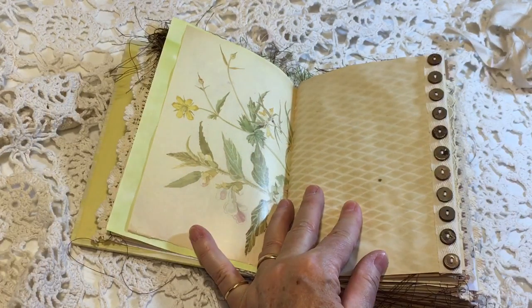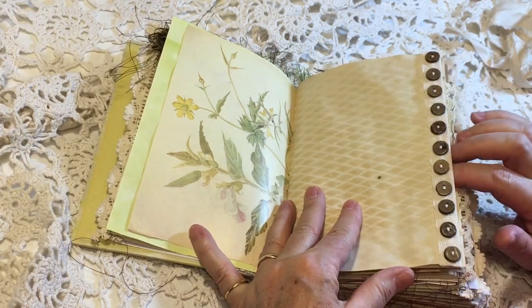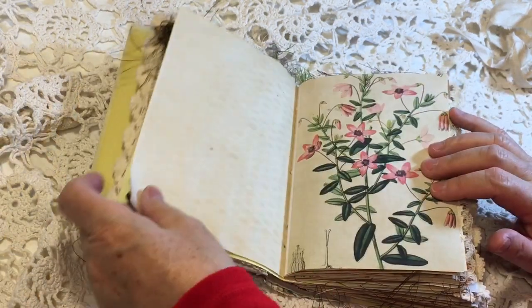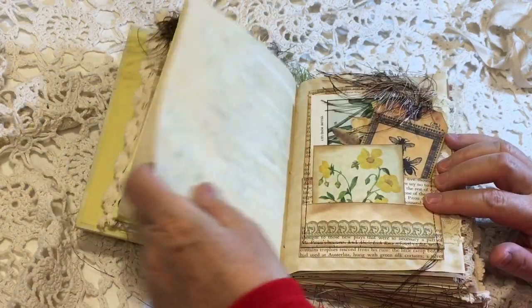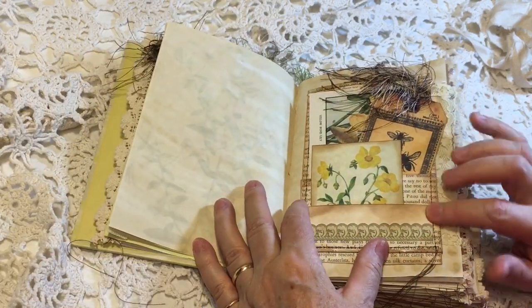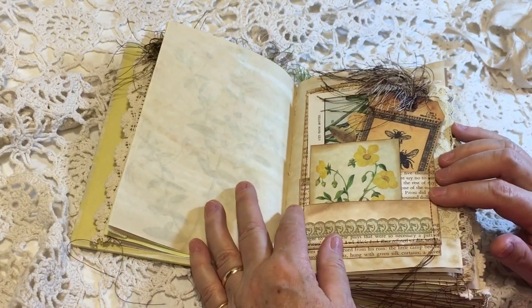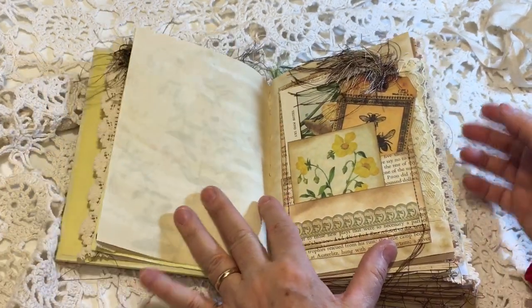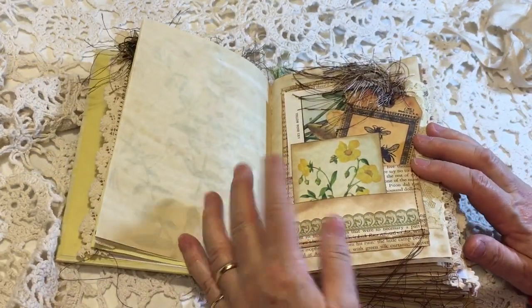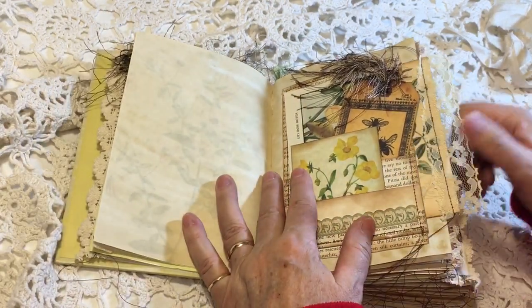Love this trim — found this at Hobby Lobby and again with the wood buttons it just has to be included in this book. So I've got some Patricia Veramonte's pockets in here. I always get questions when I say Patricia pockets, but it's Patricia Veramonte's and she has lots of tutorials on pockets and envelopes and such out of book pages. So check out her channel.